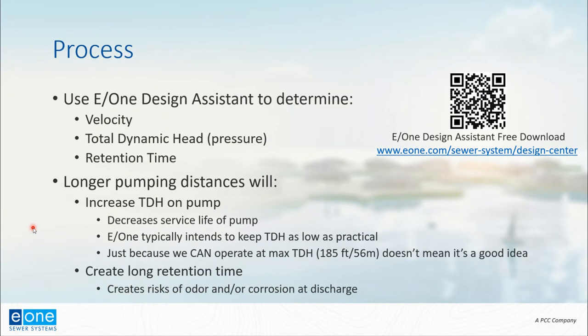Now that we know the concept and what we're trying to solve, how do we do it? We can do calculations by hand, or use the E1 Design Assistant to determine feasibility. Using the Design Assistant, we'll determine the velocity in the pipeline and understand the total dynamic head — that's one of the key things. Essentially, we need to determine whether pumping through a pipe of a given size, length, and elevation gain requires less than the pump's capability. If the system total dynamic head is less than 185 feet, an E1 pump will work in that application.